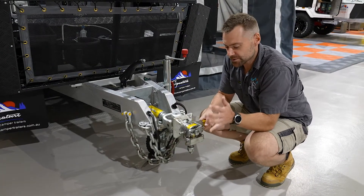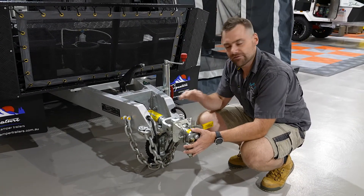Hey guys, welcome back to the showroom. We just want to do a quick run-through of what we're actually using on the front of a lot of our camper trailers.